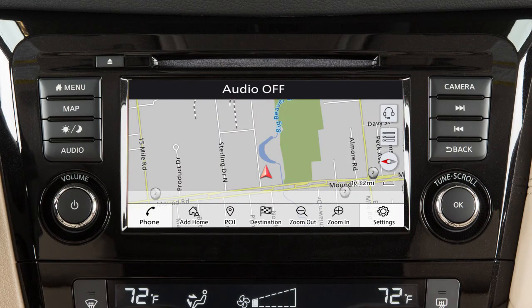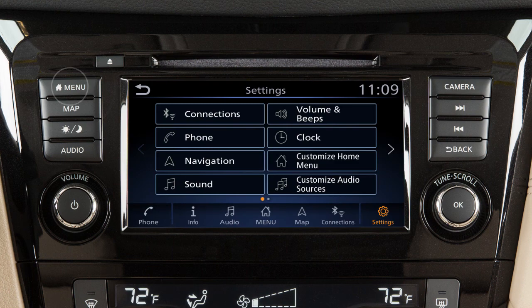To access clock settings on a vehicle with a navigation system, press the menu button on the control panel. Touch Settings, then Clock.